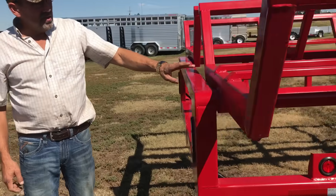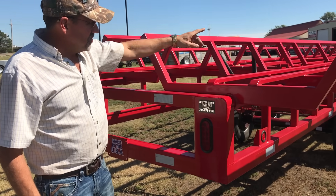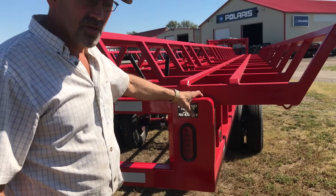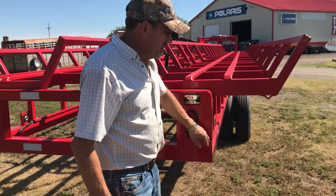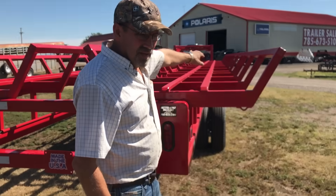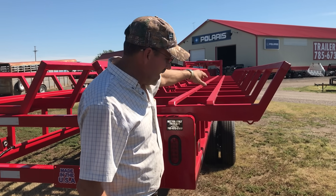We have all LED lighting. Everything runs in conduit — there are no bare wires. All our wiring is soldered; there are no crimp connectors on this trailer. We have the stop-turn taillights on the back, side clearance lights, and up in the middle of the trailer we have the mid-ship amber turn signal marker on the side.